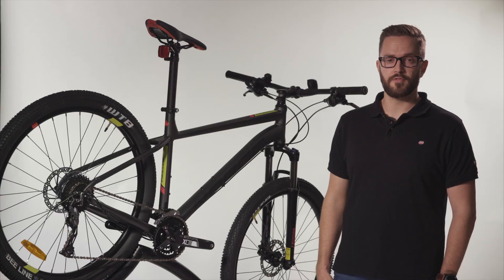All of our bikes come with free professional bike fit, guaranteed best price, and a 30-day perfect ride guarantee — where you can ride it for 30 days and if you don't love it, you can swap it.